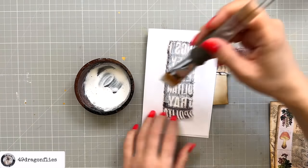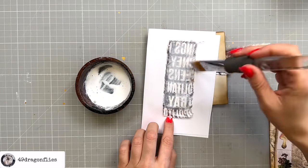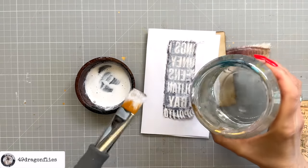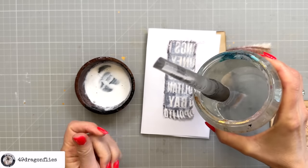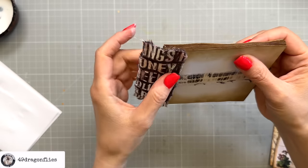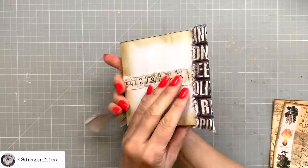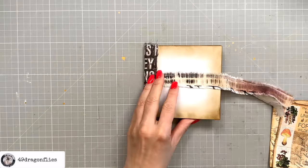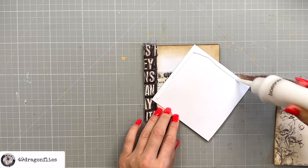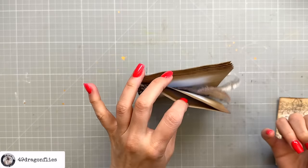I recently got the question: what do I do with my brush full of glue? I just keep it in a jar of water, and when I'm done with the project I rinse it with regular hand soap. So we have our spine done, and now we can adhere the front and back panel — double checking that our pockets are on the top and not the bottom. Yep, that is good.